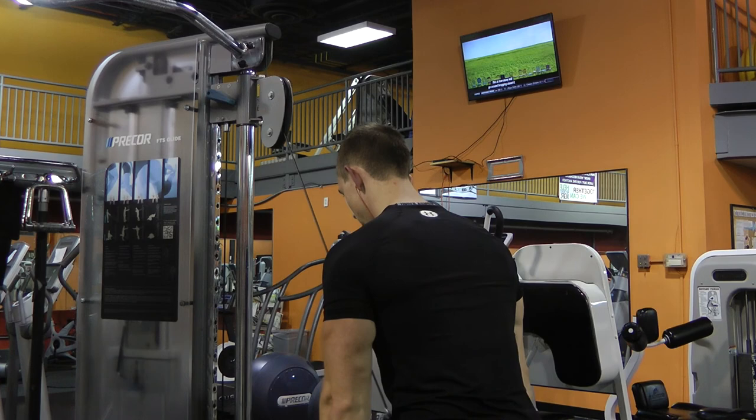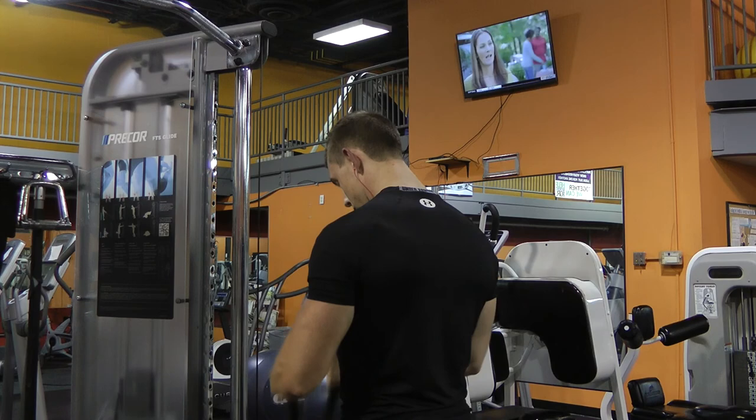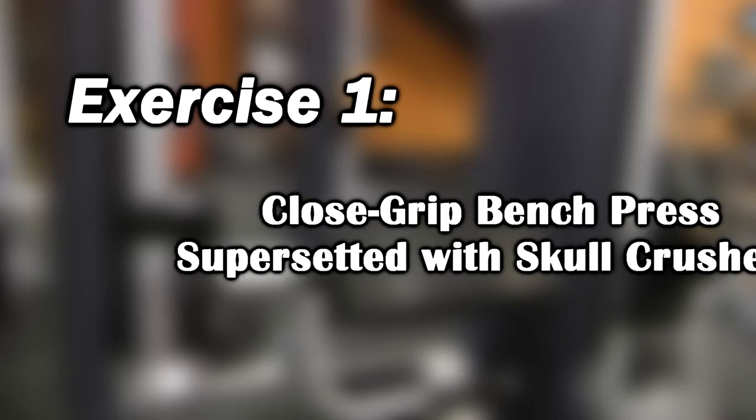Starting off, you just want to take two different exercises to warm up with. In this case I did tricep rope pulldowns and then I also did a rope curl just to warm up both sets at the same time. It doesn't really matter which two you pick, just make sure you take a couple and get nice and warmed up before you begin the workout.